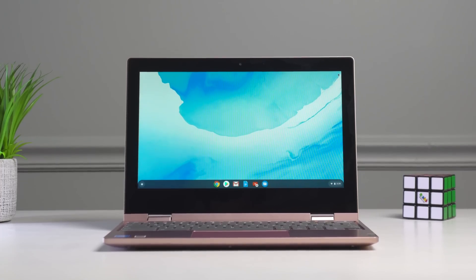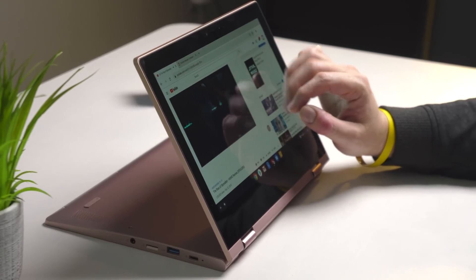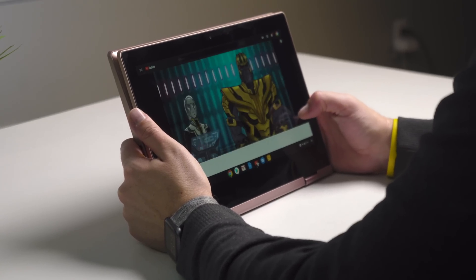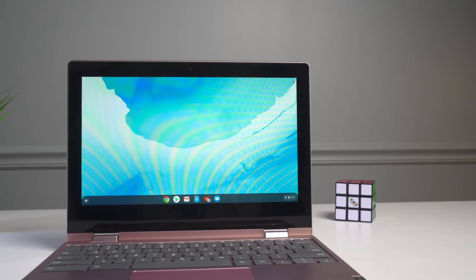A concession we normally expect to see in Chromebooks in a sub-$300 price bracket is a crummy screen. We've reviewed plenty of them where I say everything's good about this device at this price, you're just going to have to live with a bad screen. But that's not the case with the C340. This device, just like its predecessor, has an IPS panel. It's not the brightest — about 180 nits or so — but it has good colors and great viewing angles. It's a glass panel, so when you flip it into tablet mode, it doesn't feel weird, plastic, or bendy. For a device in this price bracket, it just delivers.